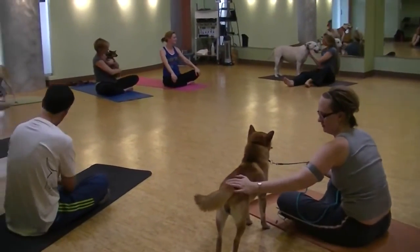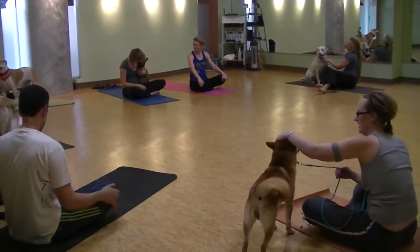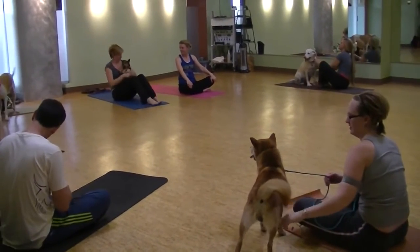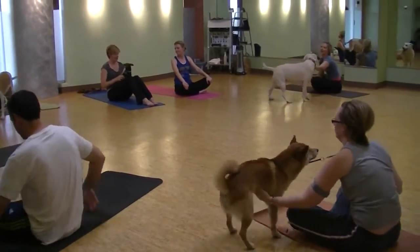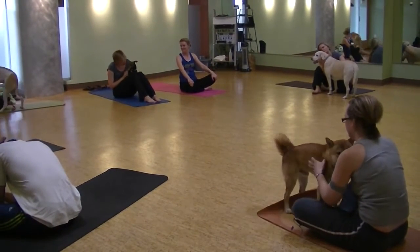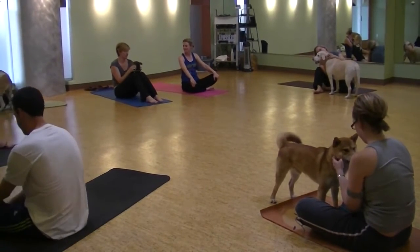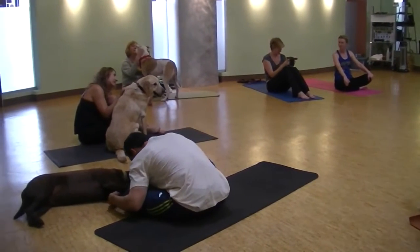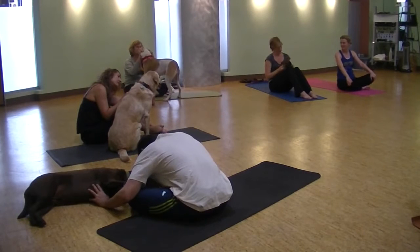If your dog wants to sit with you or near you, wherever your dog is comfortable, sit so you can look into your dog's eyes. If your dog wants to lay down, that's okay too. Looking at your dog — thank you for practicing together. Spending time bonding, humans and canines, sharing our unconditional love.